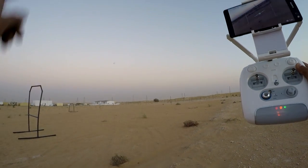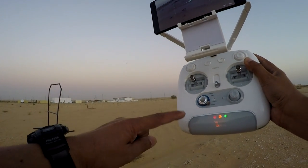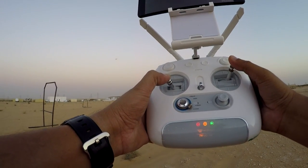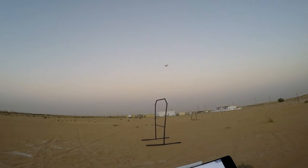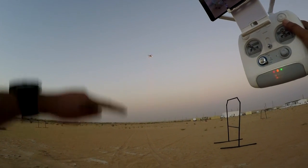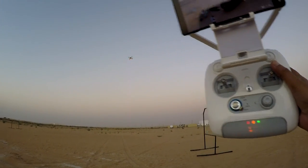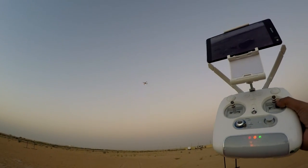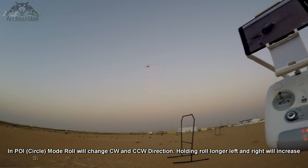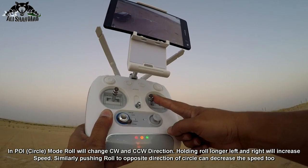Let's try the circle mode. I put it in circle — first let me bring it closer to me, add a little height. Right there, and I'll press enter. Now I have to move my ailerons and it started moving. More speed you want, more aileron you have to give.